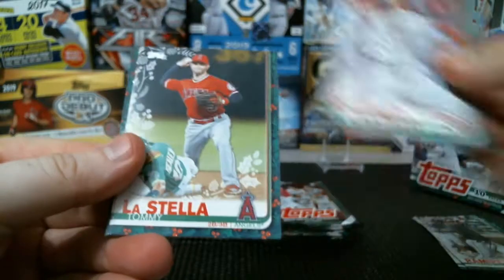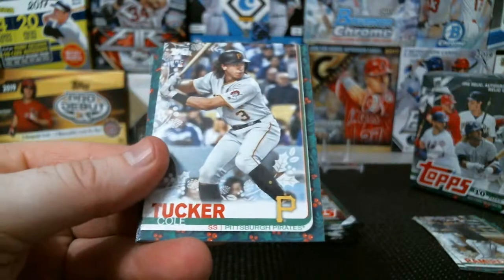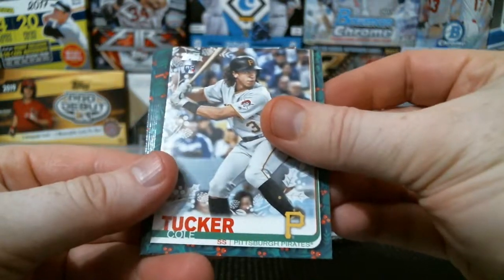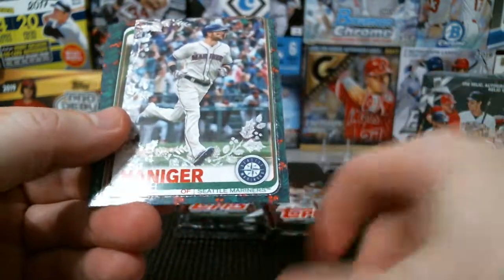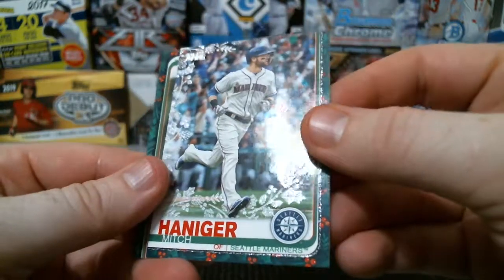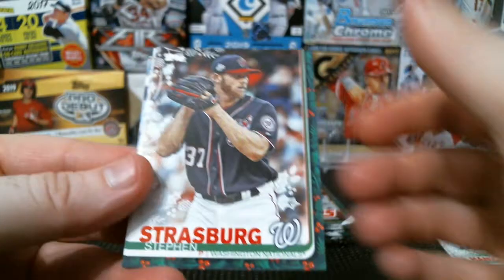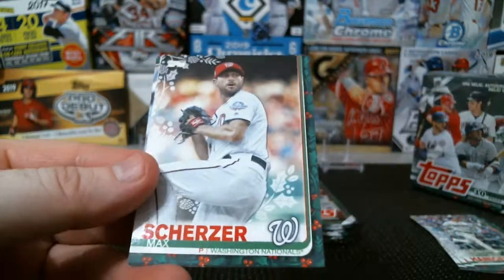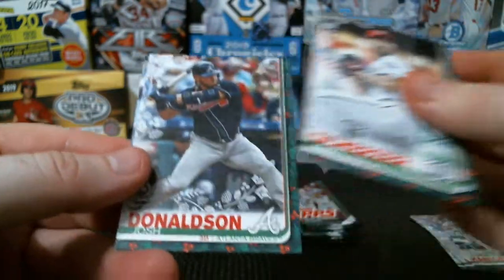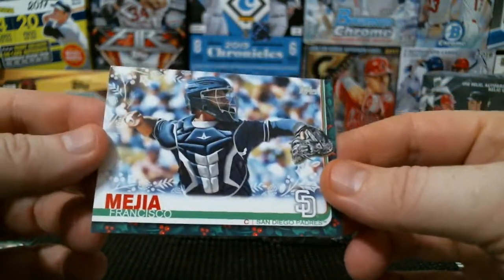Luis Castillo, Tommy La Stella, Bregman, Kyle Tucker, and we have another sparkle — Mitch Haniger. You can kind of tell the sparkle there. Charlie Blackmon, Strasburg MVP, Scherzer — that's my boy — Donaldson there we go, and Francisco Mejia.